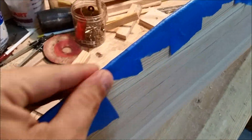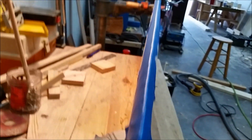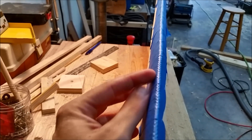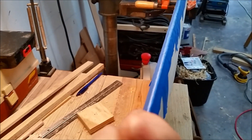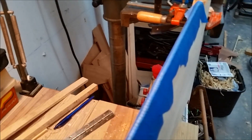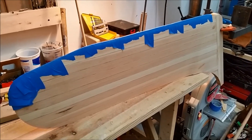Now that it's taped down, you can kind of inspect it and massage it. If you have a spot that's not quite straight, you can kind of push it over to one side. And that's about it for the rope trick. Once that kicks off, we'll pull the tape and it'll be ready for a coat of fiberglass.